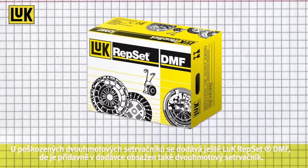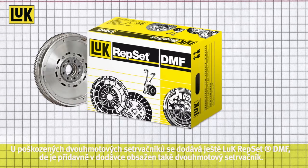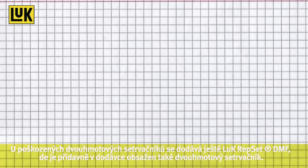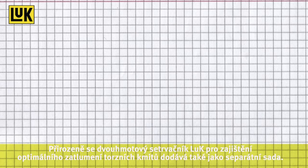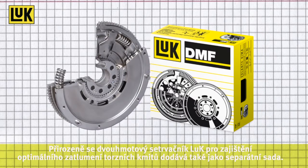For dual mass flywheel repairs, a Luke Repset DMF is also available. In addition to the basic repair parts, this set also contains a replacement dual mass flywheel. Every Luke DMF is also available separately and is designed to optimize vibration isolation.